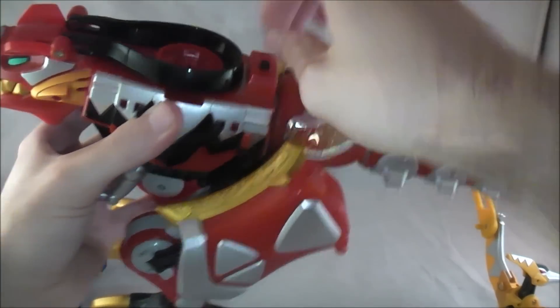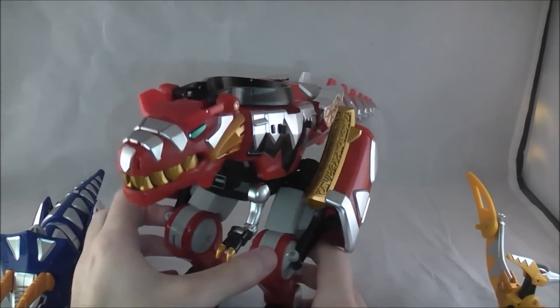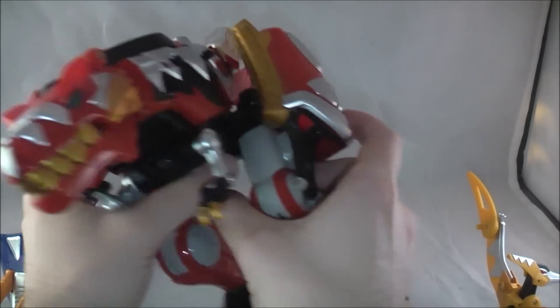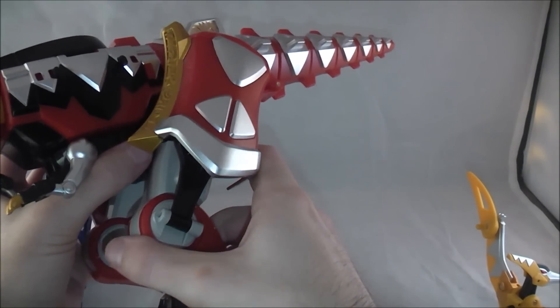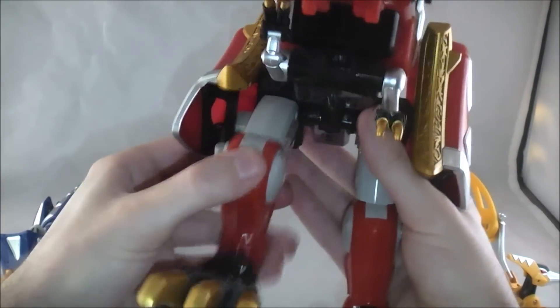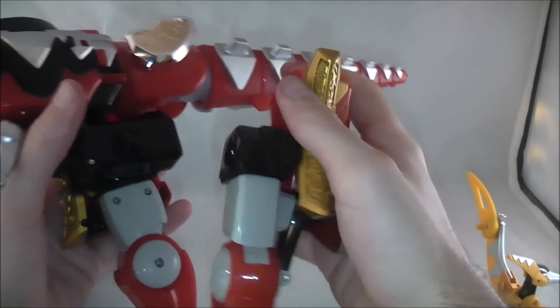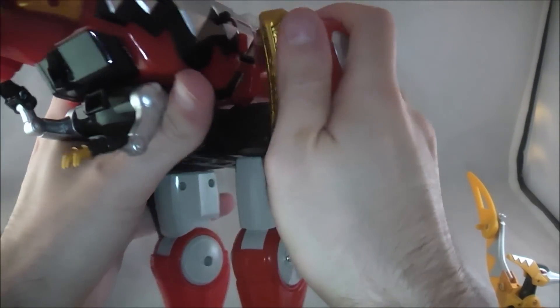So you can do that — it's a neat little feature. Transformation-wise, this guy's really easy to transform, it's very simple. We're just going to do a bunch of things with the legs. Straighten them out first, and then pull these little panels down here. Don't pull the whole leg off like I just did — I don't know my own strength.